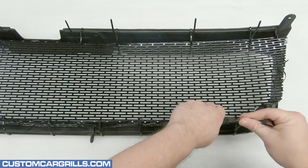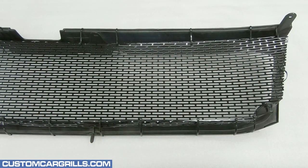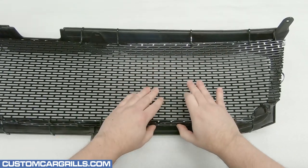With all the ties in place, the tail ends can be cut off and thrown away. I'll give this a quick look over to make sure all the mesh flaps are making good contact with the frame.